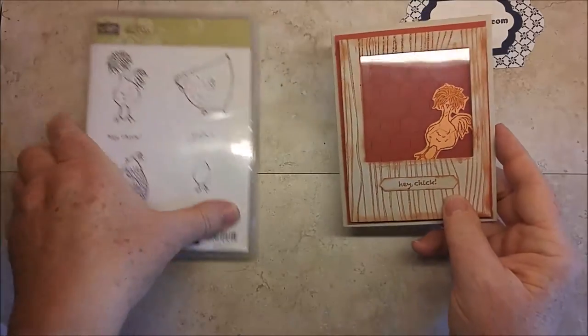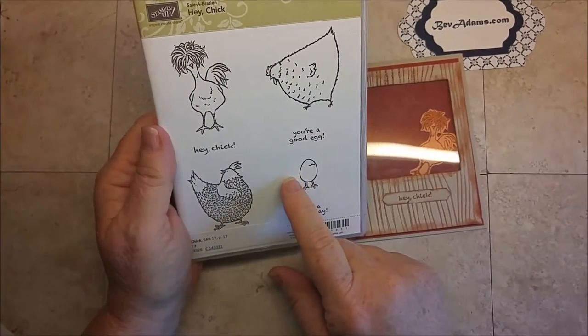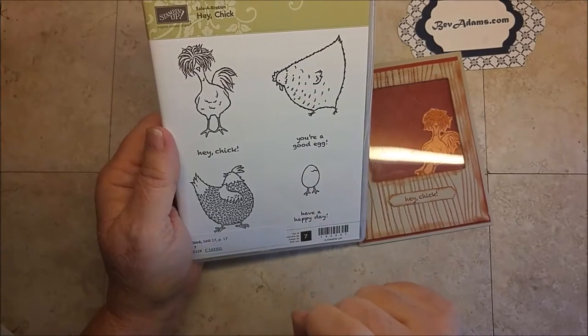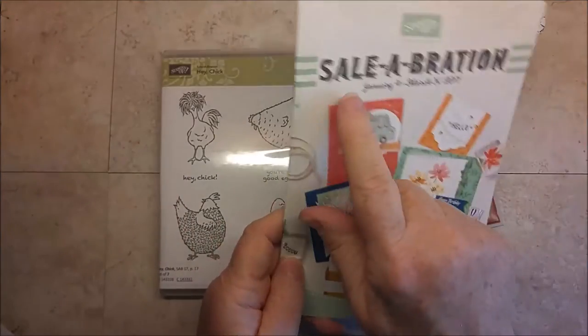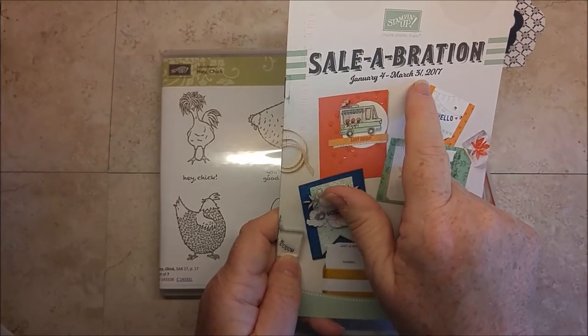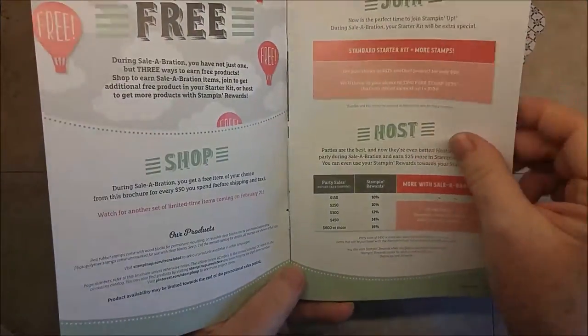It's made with Hey Chick, which is a stamp set that you can get from Stampin' Up! but you cannot buy it. You can only get it for free. It's time for Sale-A-Bration, January 4th through March 31st, and everything in this catalog is free.